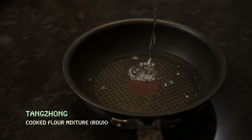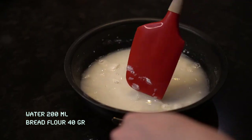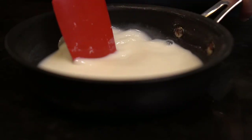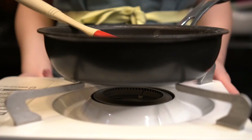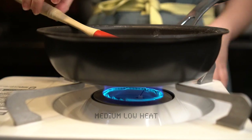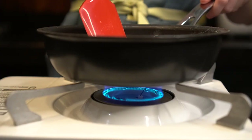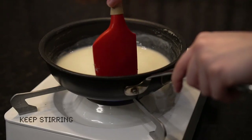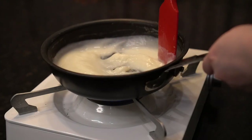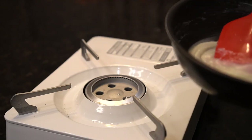Pour 200 ml of water into the pan. Add in 40 grams of bread flour. Stir using a spatula or a whisk. Turn on the heat and set it to medium-low. Keep stirring until it thickens. When the roux thickens, remove it from the heat.